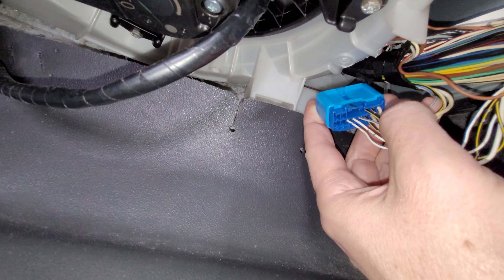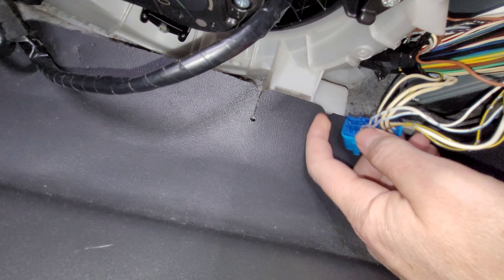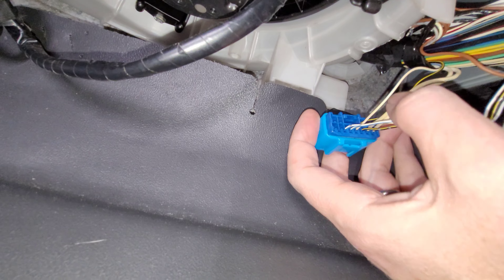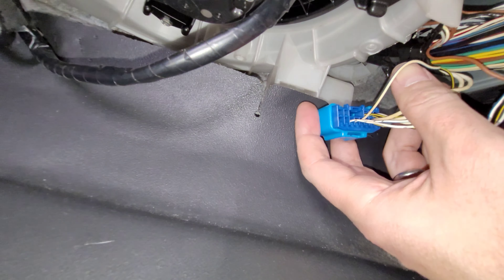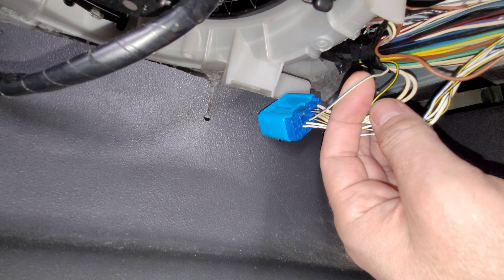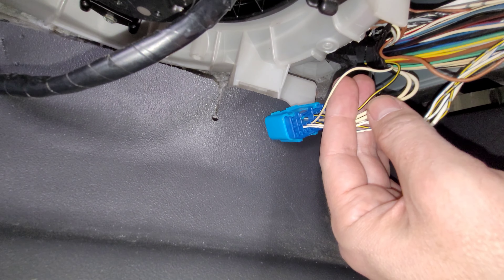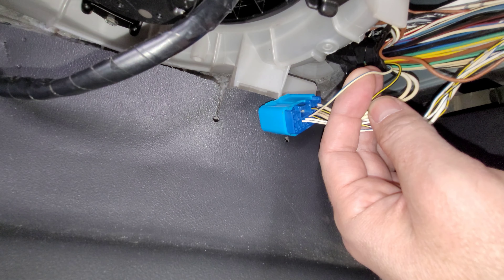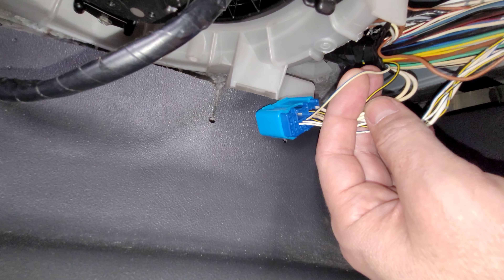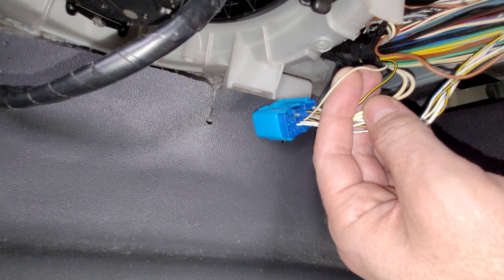The pins are numbered on the right-hand side: one, two, three, four, five on the top row, and the bottom row is six, seven, eight — that's the yellow and black one — and then nine is this wire right here. We're going to cut this wire and connect it into a switch. But first we're going to test it. I'll show you how the car behaves in low range with this wire intact, and then I'm going to cut the wire. What that does is trick the computer into thinking we're not in low range but in high range, and therefore it should allow the traction control to continue working in low range.